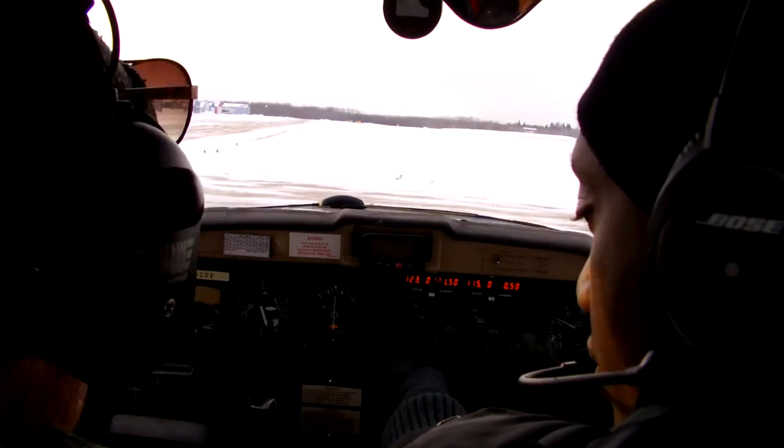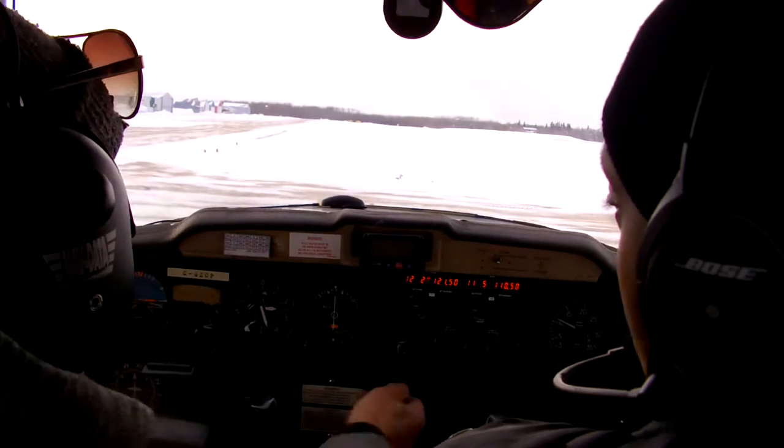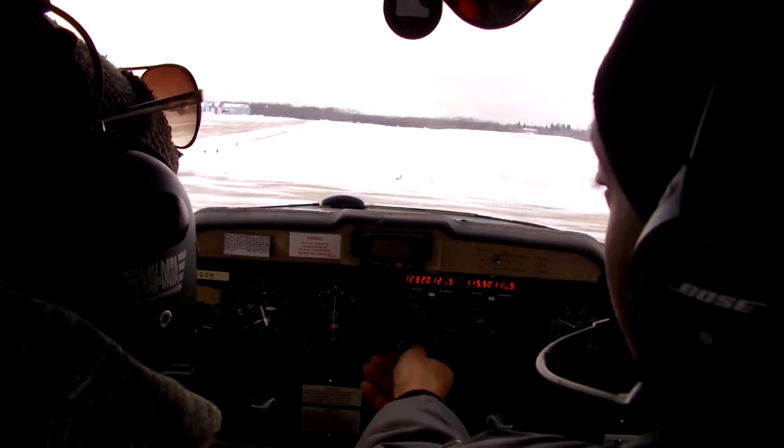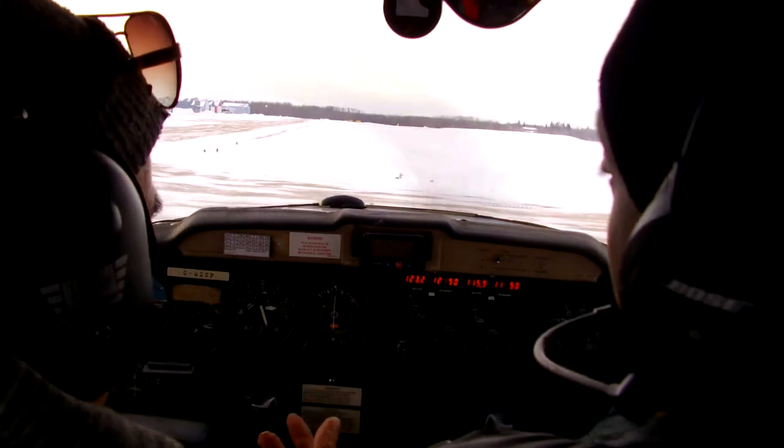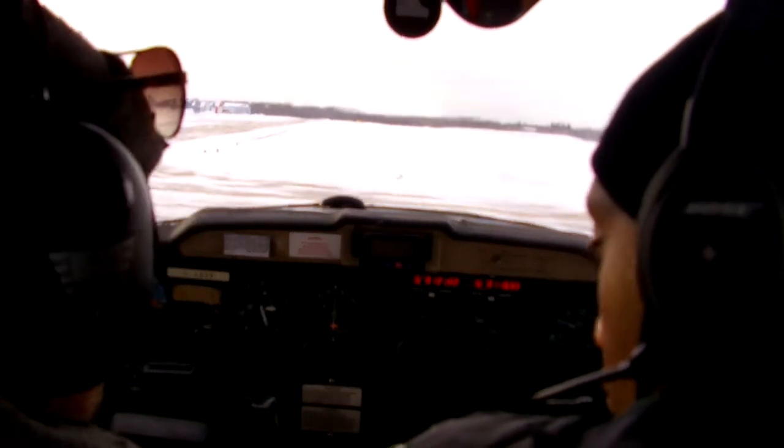Transponder — set to ALT. So you turn it until you get to ALT. Altitude — perfect, ALT. Flaps set zero.